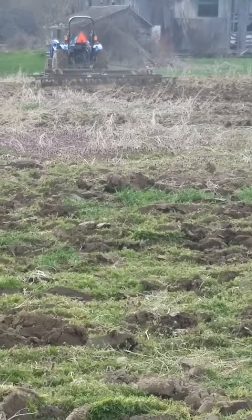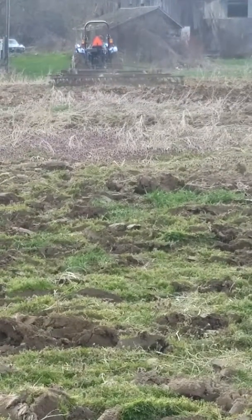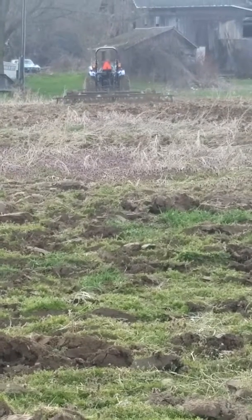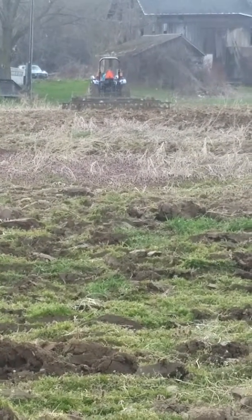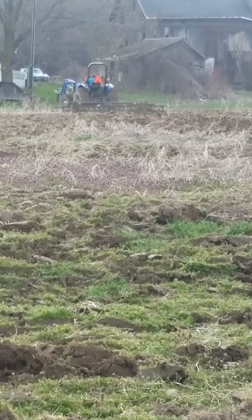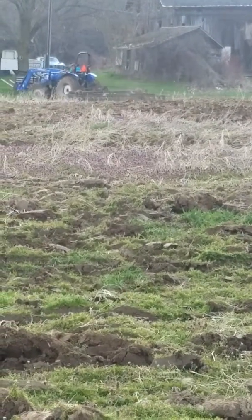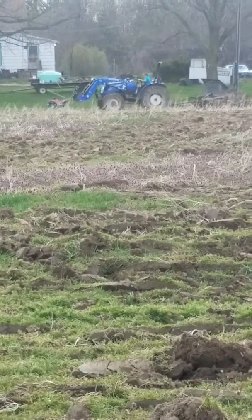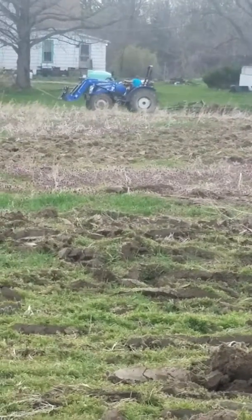Just a little short clip for an update. We just did the oil change and grease on the tractor, greased the disc, and he's working the ground.